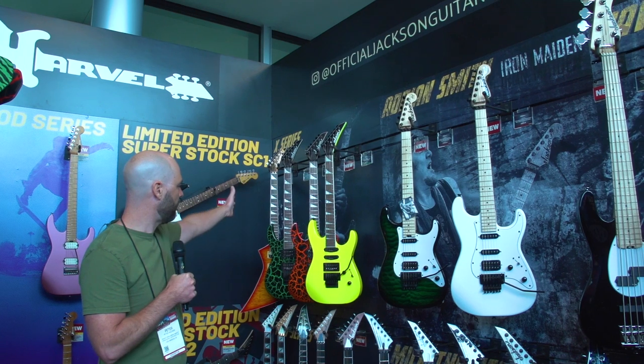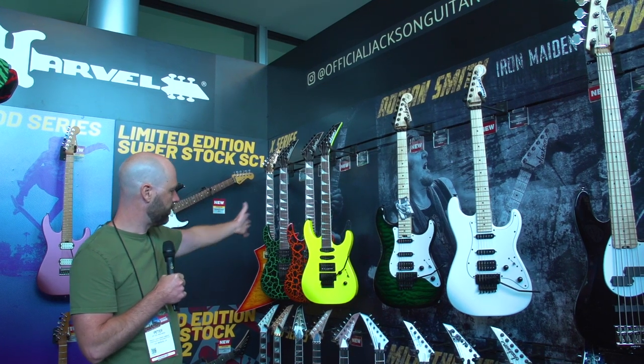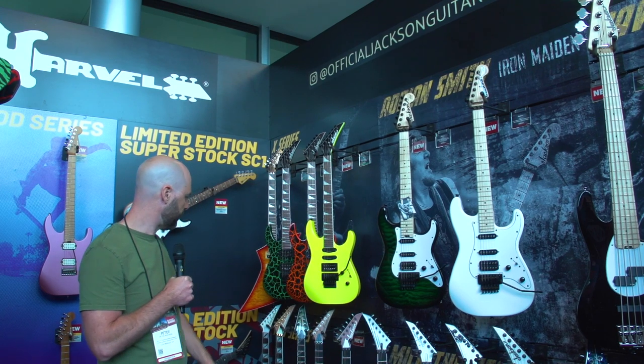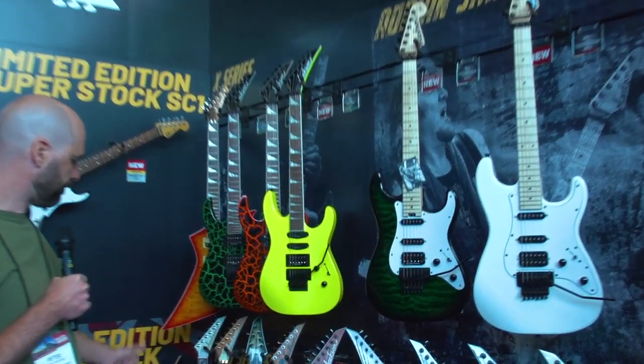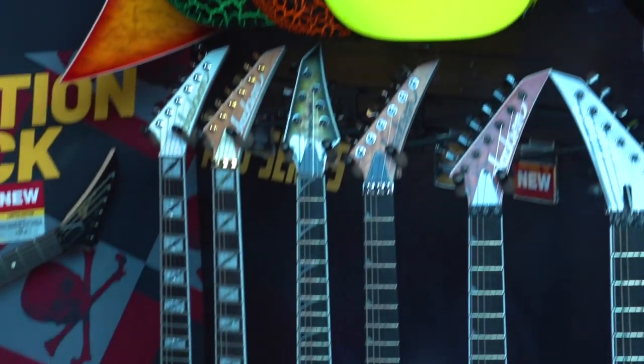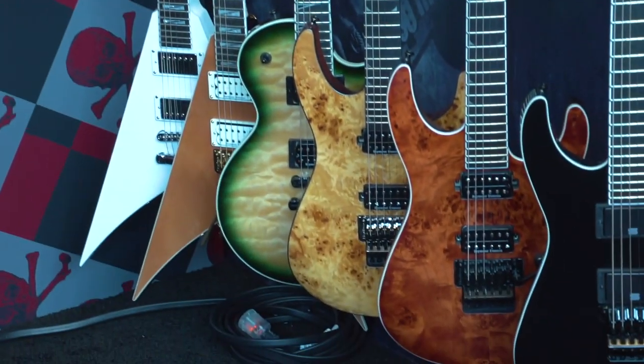Over here we have some of our X-Series models. We have done some color refreshes — we have some screaming yellow colors for the SL3X, and on the bottom we've also added some of our Poplar Burl, which has been very popular and successful for us. We have a couple of new finishes down there.